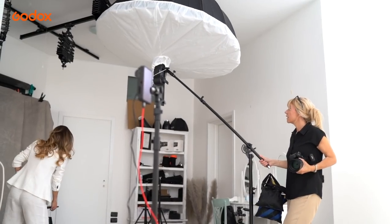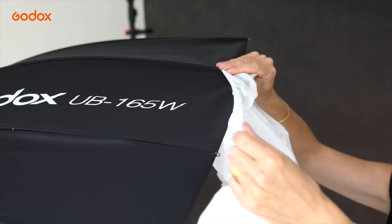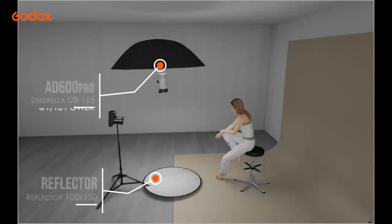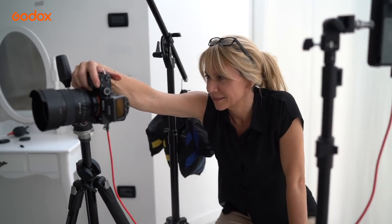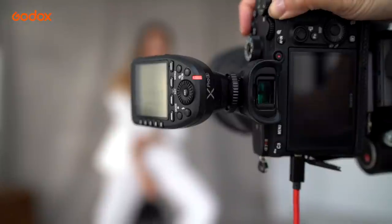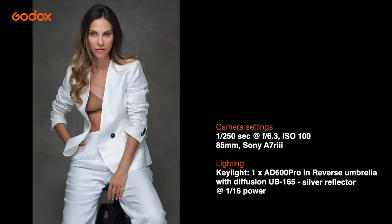A simple variation on the first setup is to use a large reverse umbrella, this time pointed directly downwards at a 90-degree angle onto the silver reflector on the floor. The larger the modifier in relation to the subject, the softer the light, and feathering to this extent softens it even more. The result is a shaft of light in front of Julia, lighting her face and full body with a soft, even glow. The umbrella has a white interior which provides lower contrast than a silver one. The light itself is reversed, pointing away from the subject and into the white umbrella interior, then it bounces back out through the sheer white diffusion fabric covering the umbrella opening. The spread of light is so broad that Julia can move and pose freely.